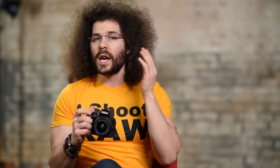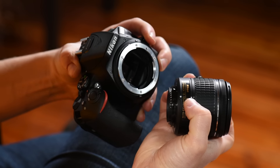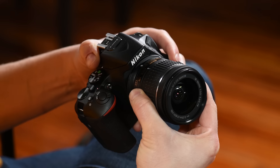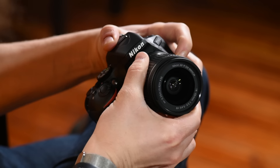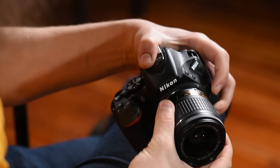The first thing I want to show you is how to put the lens on. You see this white dot right here — you line that white dot up with the white dot on the camera body, push it in, and turn it towards you until you hear a click. To take it off, press the release button, turn the lens the other way. Be careful not to touch the mirror or sensor inside.